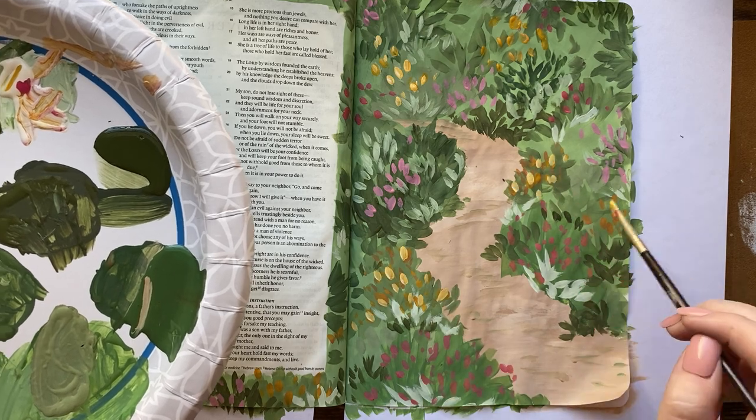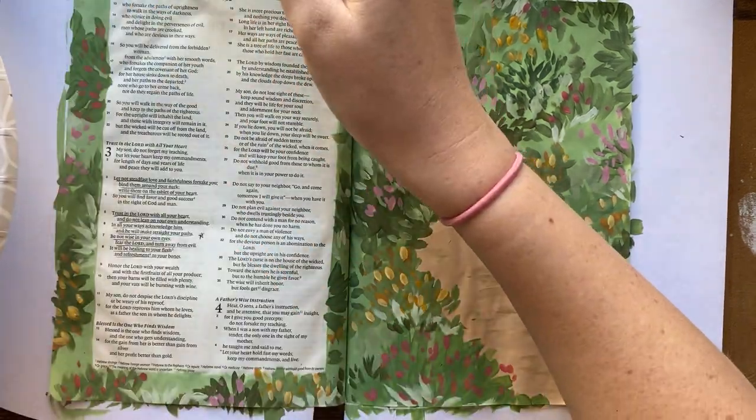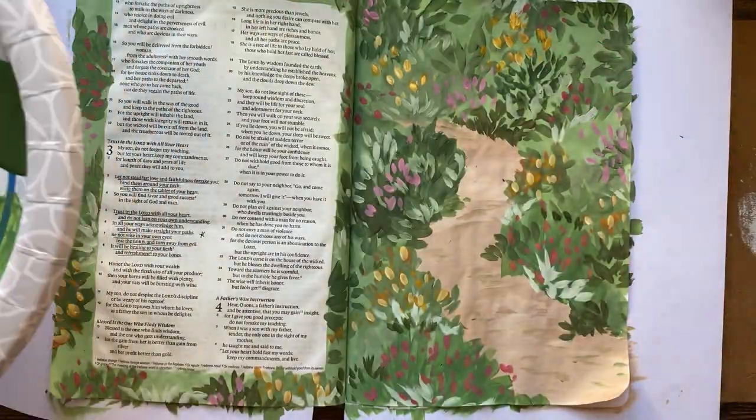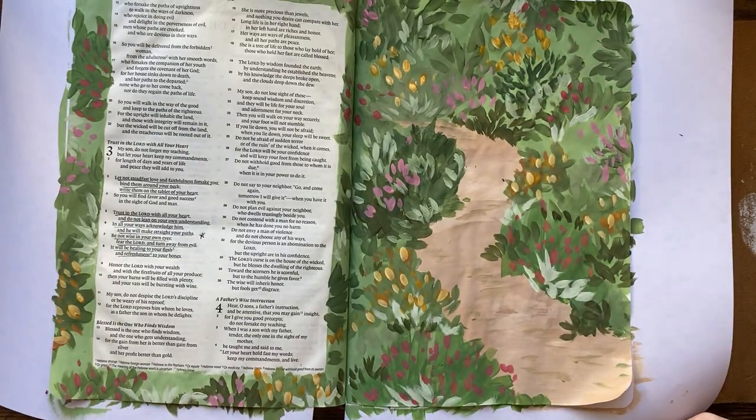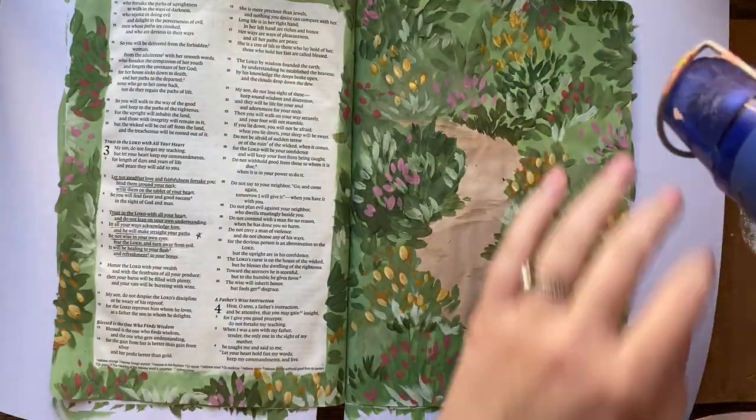Here I added that white to the yellow and wow, does that make a difference — it really makes that pop and I love it. It does look really overgrown, whatever it is — maybe a garden pathway or forest pathway. I'm drying this off with my heat gun.